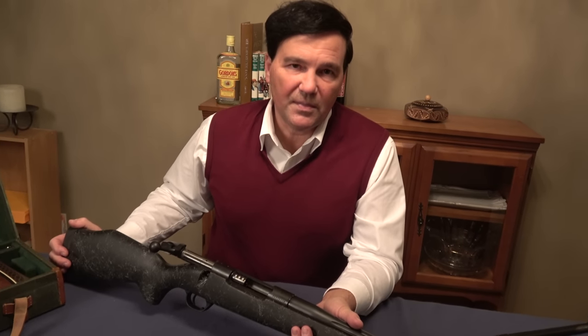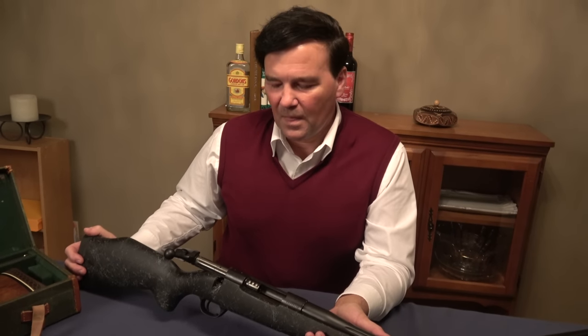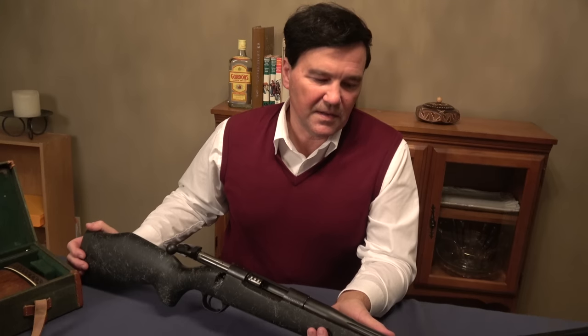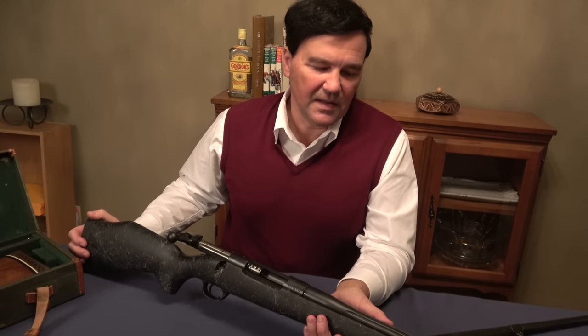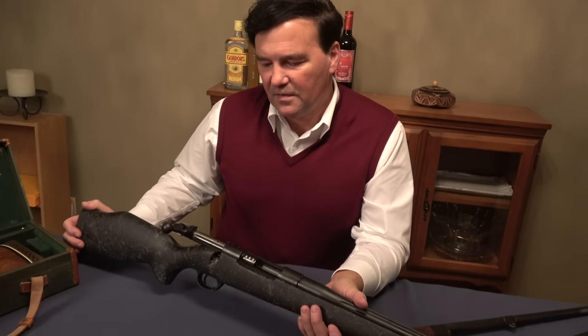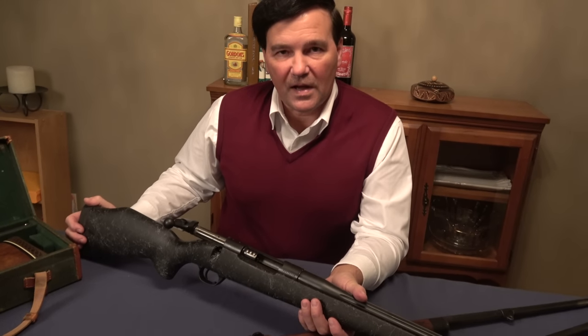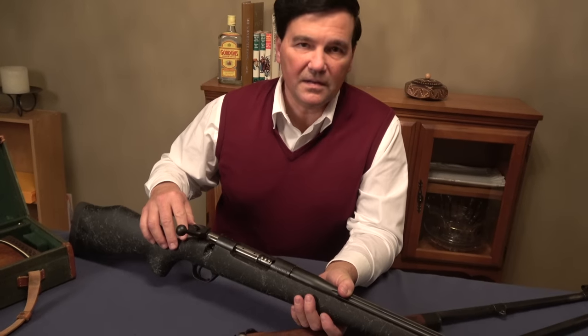So is the 270 Weatherby. There are other cartridges now — the WSM family has come along. I still like the longer cartridges. The Weatherby's are good. There aren't really feeding problems with the shorter cartridges — they make special actions to accommodate that. But I just like the longer, old-style cartridges because they're easy to handle and easy to build guns around.